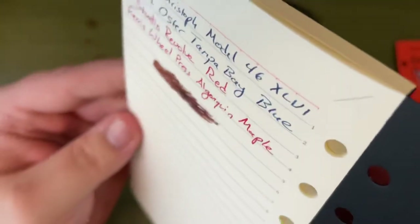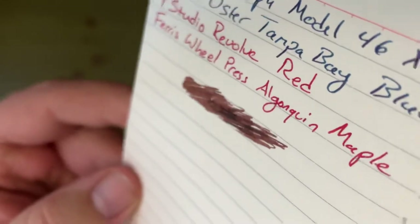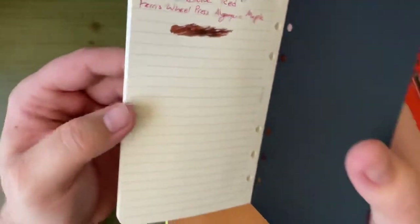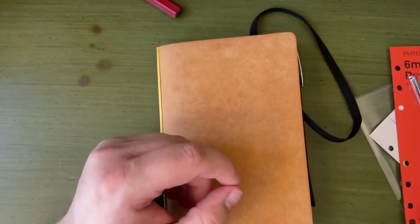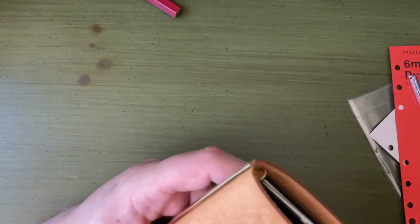Sheen — can we see any sheen? I don't think I can. I think I'm going to need to do an actual paper test to really do that properly. My 823 has a fine nib on it, so yeah, this is like the worst — really not ideal for testing sheen.